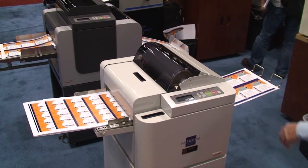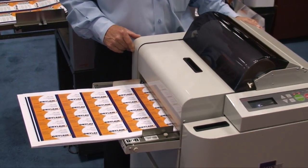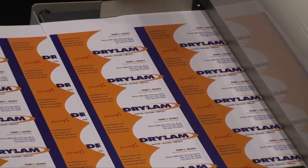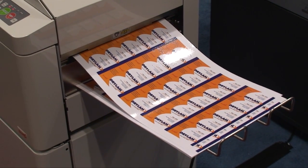The Fujipla dry-lam ALM-3220 laminator will laminate one or two sides automatically. It trims all four sides with or without a border. Laminate menus or book covers automatically while your operator is running another machine.